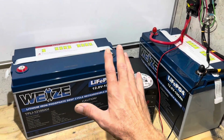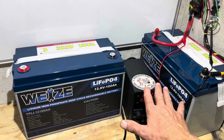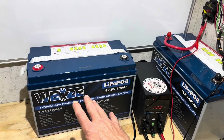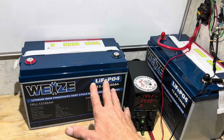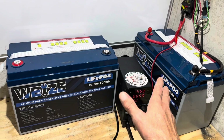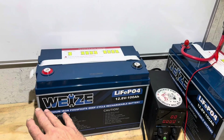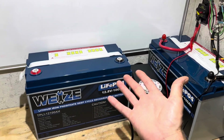Hey everybody, welcome back to the channel. I've got a battery test, teardown, and review for you today on these Wyze batteries. This is Wyze's Group 31 size, 100 amp hour lithium iron phosphate batteries. I've been running these for a few weeks now, so it's time to put them through their full paces and find out if it's still a Wyze choice to buy Wyze batteries.